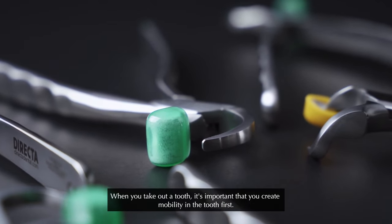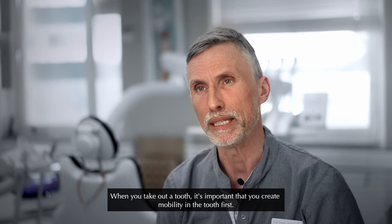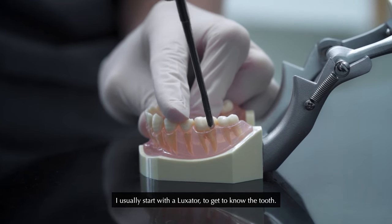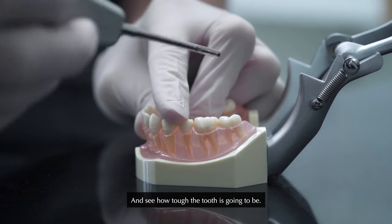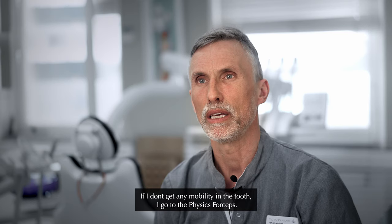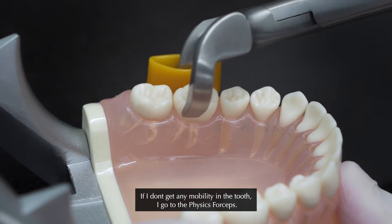When you take out the tooth, it's important that you create mobility in the tooth first. I usually start with a Luxator to just get to know the tooth, feel around and see how tough the tooth is going to be. If I don't get any mobility in the tooth, I then go to the Physic forceps.